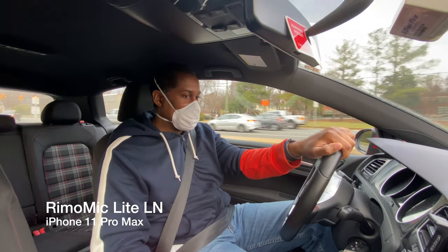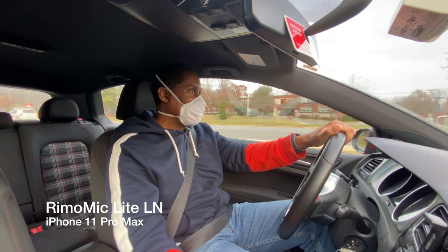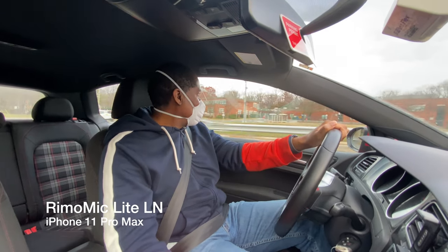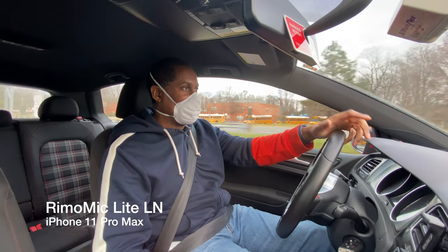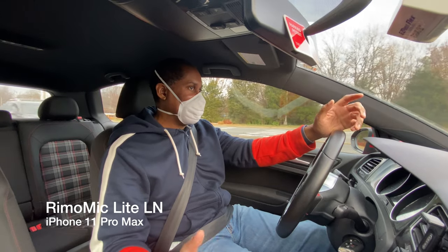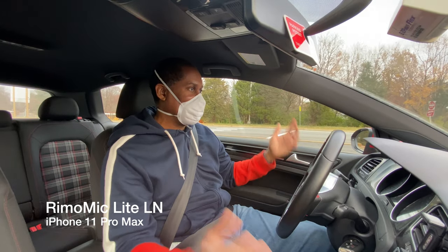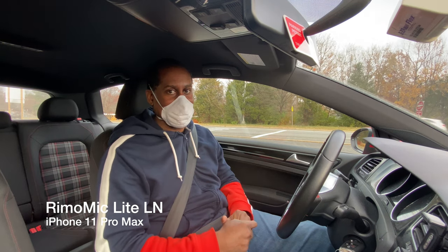I'm just rambling on a bit so you can hear what this sounds like — what your voice sounds like, what the motor noise in the car sounds like, other cars around me. You get to hear how all of that comes through with this microphone.